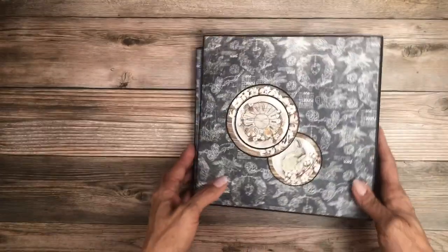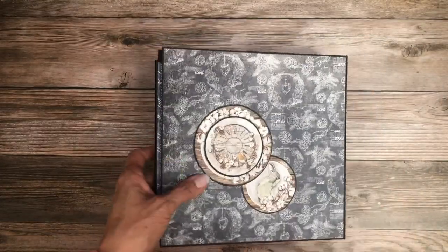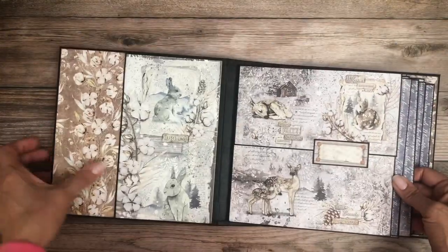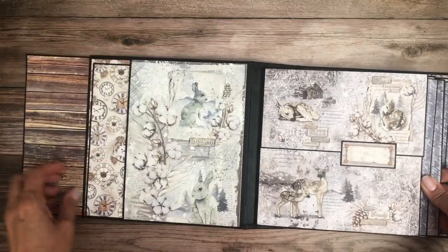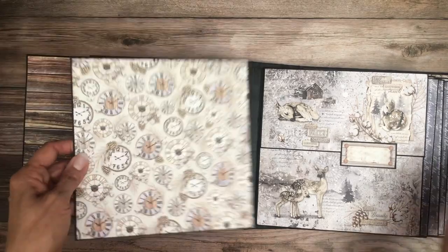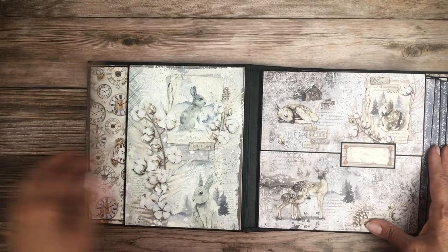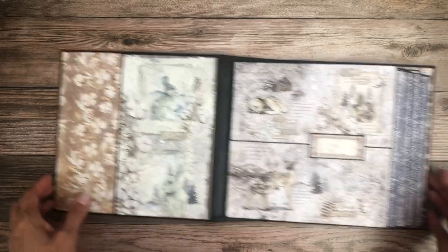There's the spine and then there's the back. Okay, here we are on page one. The inside liner has this nice big pocket, and this is an eight by eight insert with plenty of room to add additional.